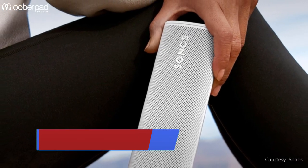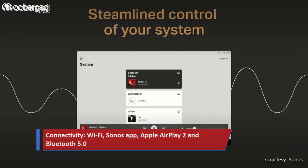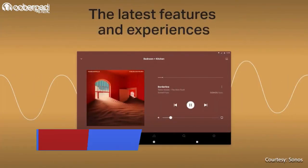For internet connectivity, there is built-in Wi-Fi. For wireless streaming, the Roam speaker supports the Sonos app, Apple AirPlay 2, and Bluetooth 5.0.